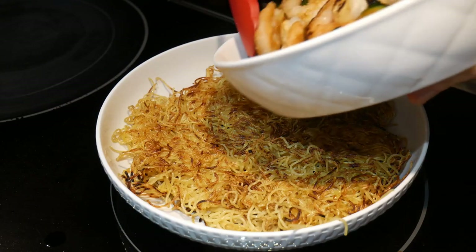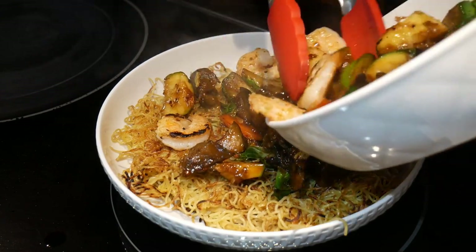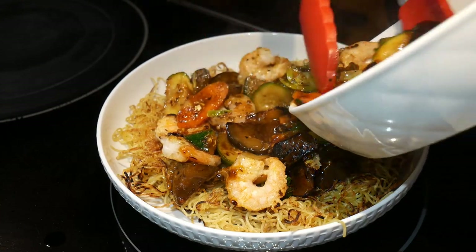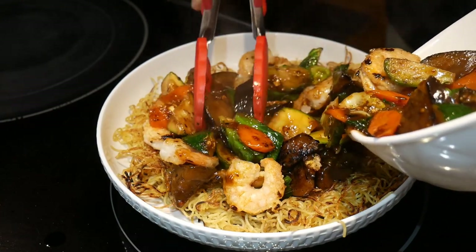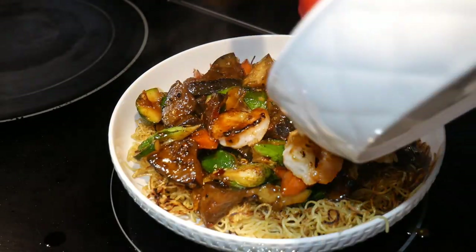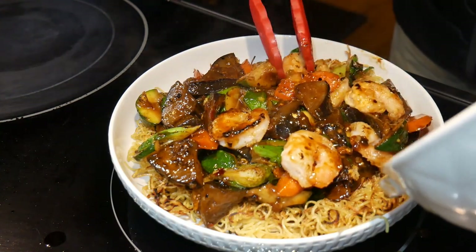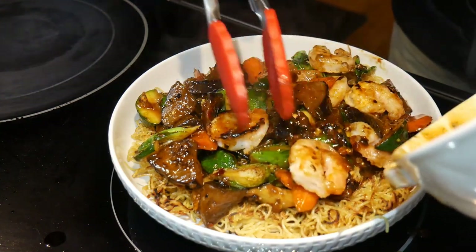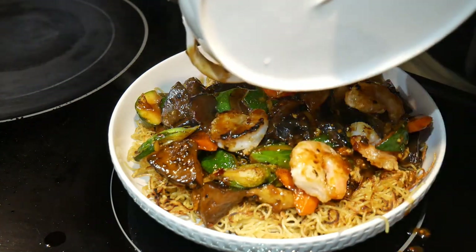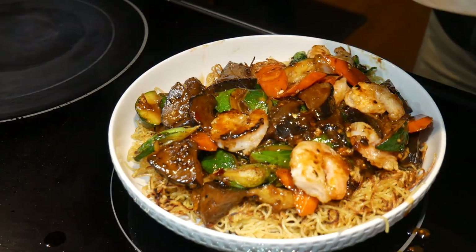In some instances, people call these pan-fried noodles chow mein. However, this is actually quite different from chow mein, because in chow mein the noodles are cooked together with the ingredients. In this case for the pan-fried noodles, the ingredients and the noodles are cooked separately. The advantage of this approach is that you can retain the texture of the pan-fried noodles with its crispiness and softness all together. And of course, you can use any toppings that you want to go on top of the noodles.